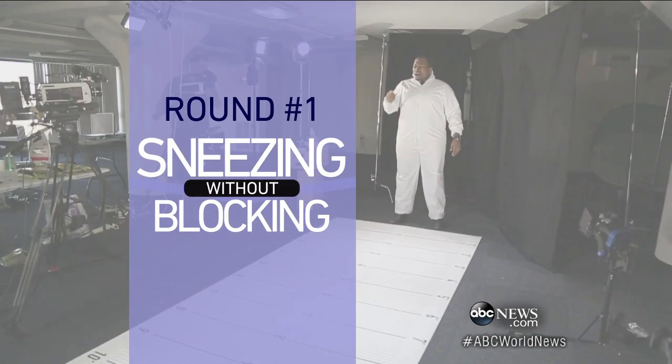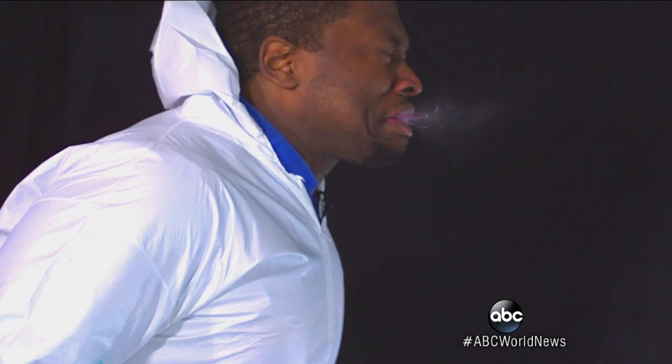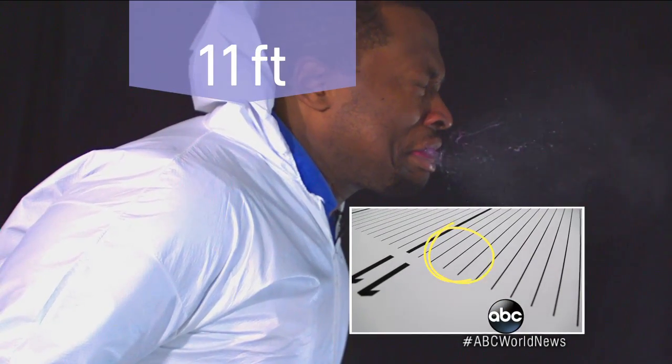Round one. Marcus plays the rude guy, sneezing without blocking at all. Look at that dye — we found a small part of it landing almost 11 feet away.